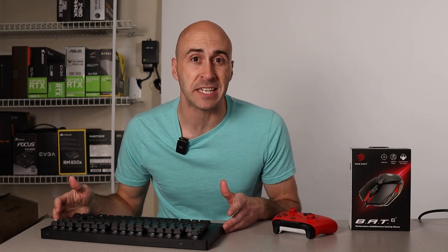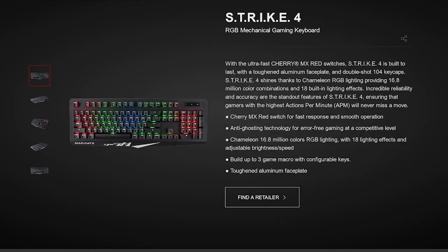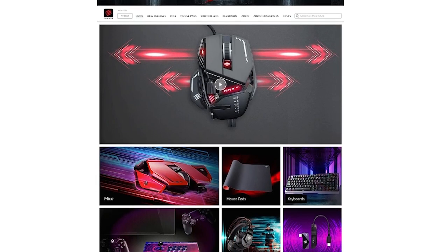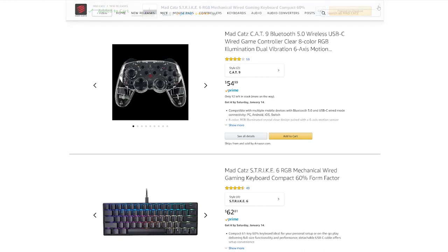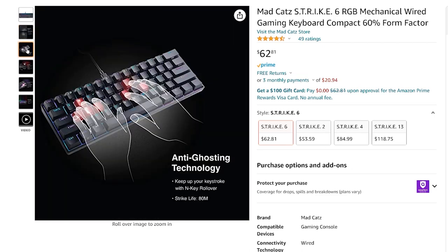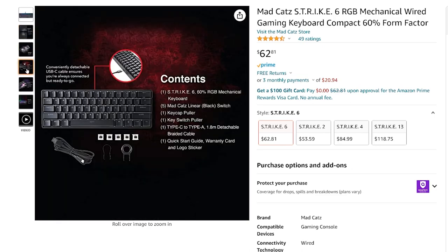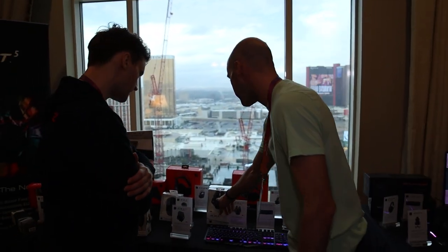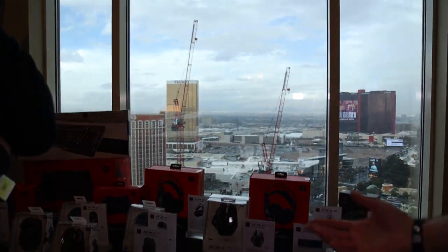Madcatz even makes mechanical gaming keyboards. They have four different models displayed on their website, which are the Strike series. I swung by Amazon, which is just one place you can pick up Madcatz products, and I stumbled across their popular Strike 6 RGB wired keyboard. It's a 60% form factor utilizing Madcatz proprietary mechanical switches and it has fully customizable RGB lighting. They have their own software you can download from their website so you can control all the RGB lighting in their mice and keyboards, and even their headsets on some models. They were nice enough to show us through their entire booth and talk about all their current lineup and show us some things coming to market in 2023.